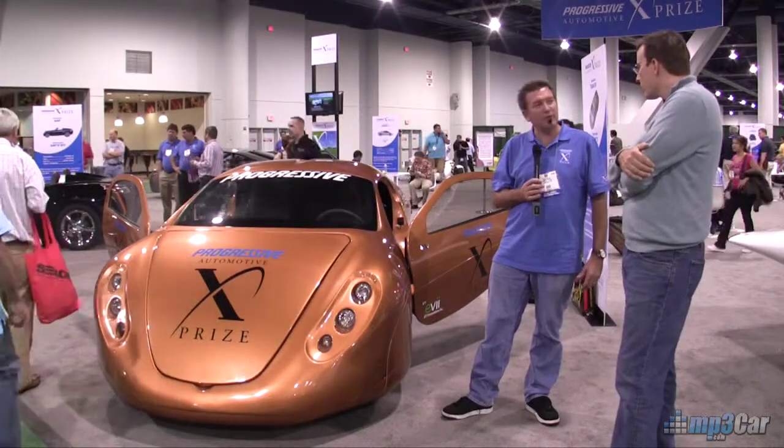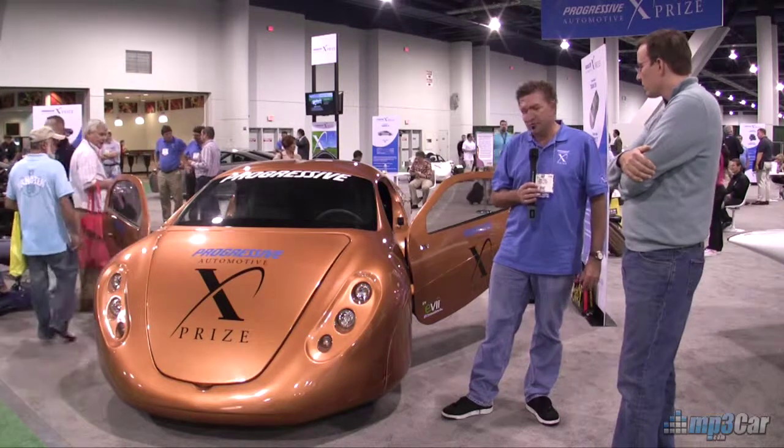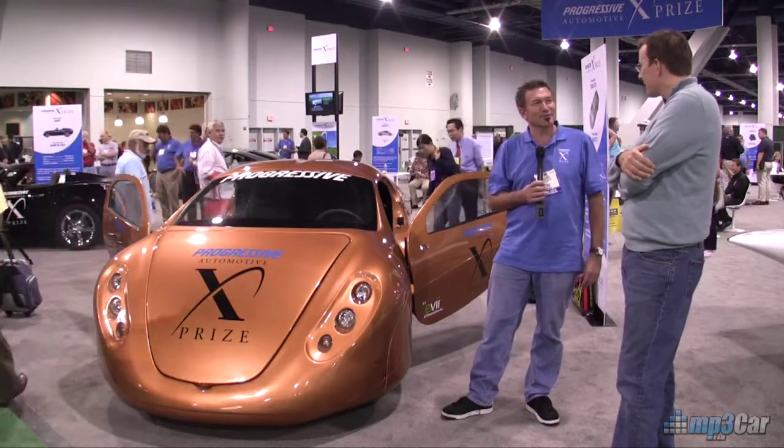So what is your miles per gallon equivalent on this car? It's going to be right about 135 to 140 when it's all said and done, and of course we get to go test that out on the racetrack, so we're looking forward to it.